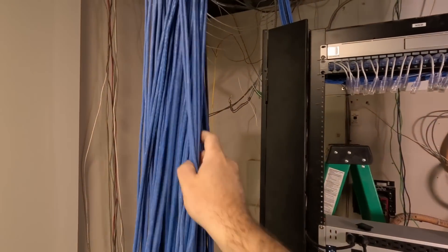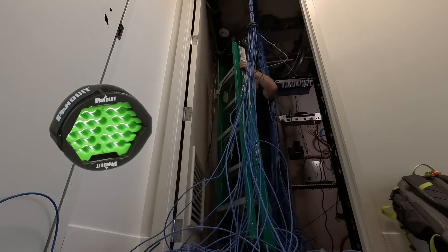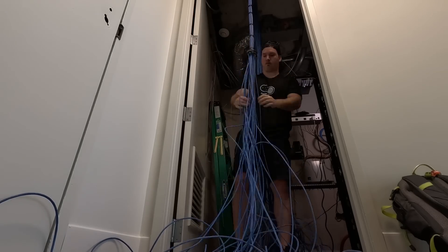But for now, I need to separate these, Velcro them together, and then get terminating. The tool that I'm using to bundle all the cables nice and neat together is the Panduit Cable Organizer. I'll put the tools in the description down below.